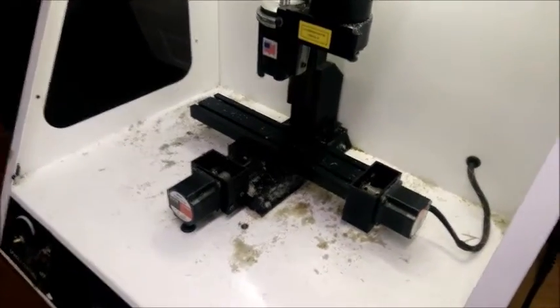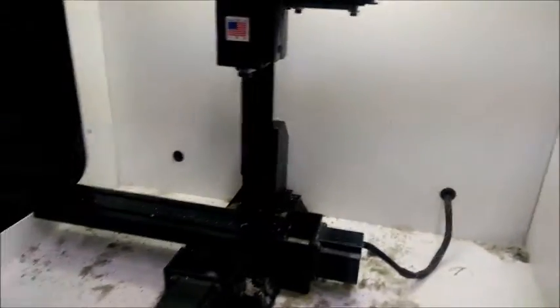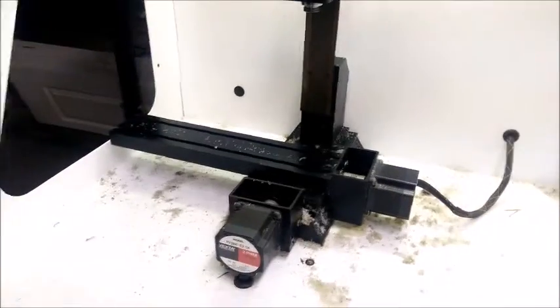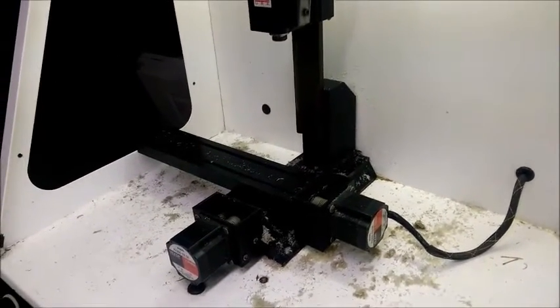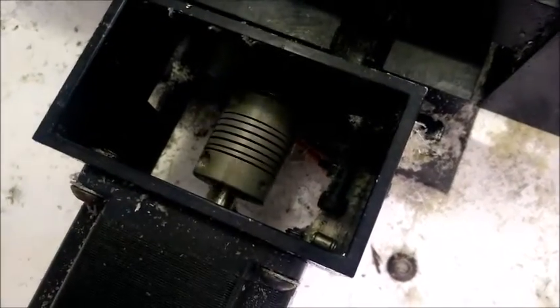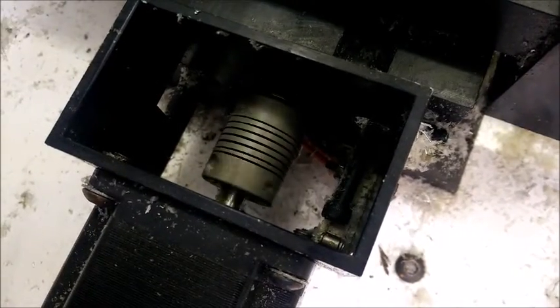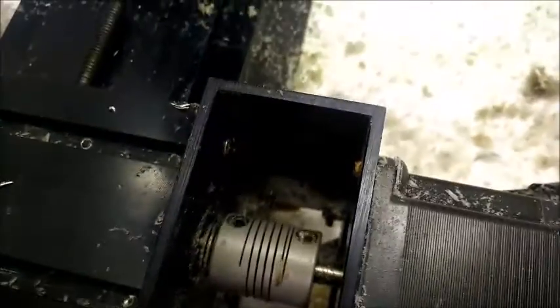Now I just need to set up the home switches, which are connected — I don't know if they work. And now I can get it all to home after some fiddling with the home switch setup. Cool!